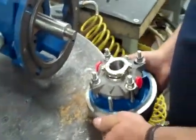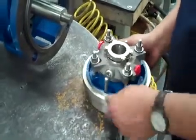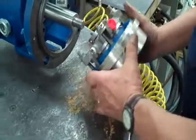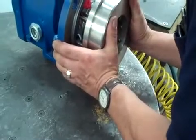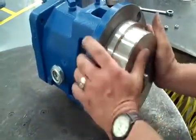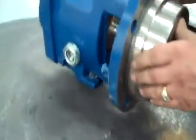Take our stuffing box and seal — flush line facing towards the sight glass — and go straight on. Then put our nuts on for the stuffing box.